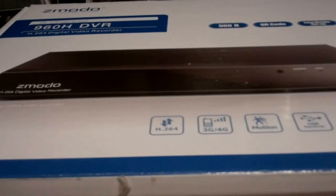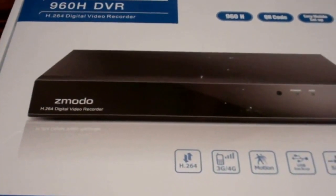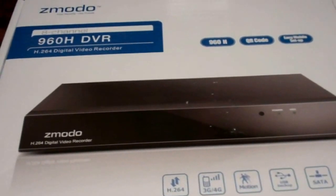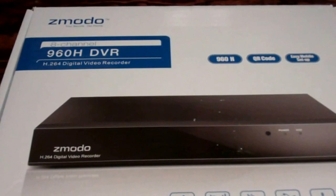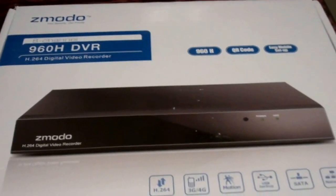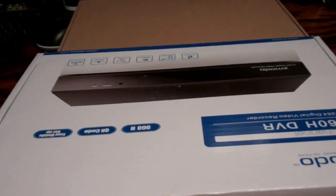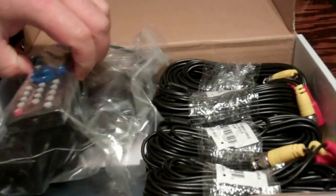This morning I'm doing an unboxing of an eight-channel DVR setup from Zmodo. We purchased a four-channel version several months back that we put in our restaurant in Mexico, and now we want to upgrade to an eight-channel for more cameras. So this is what we got — I'll go ahead and open the box up and show you what's included. I've already been in this, so some filler material has been removed.